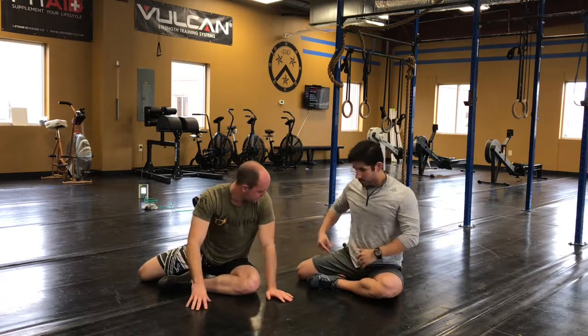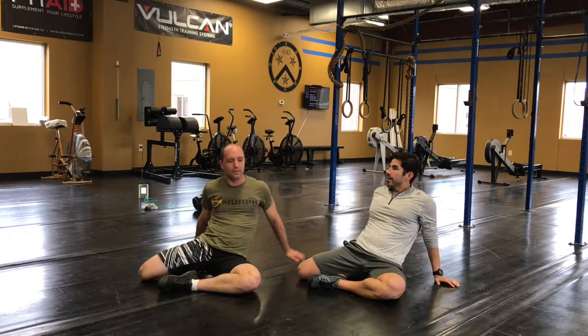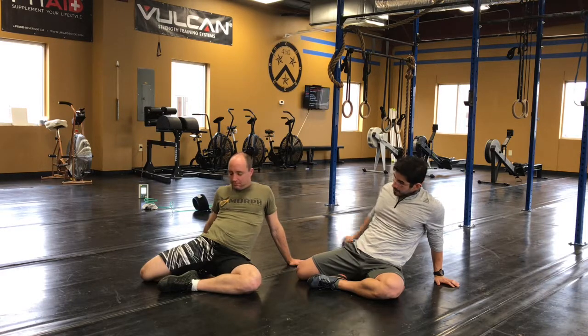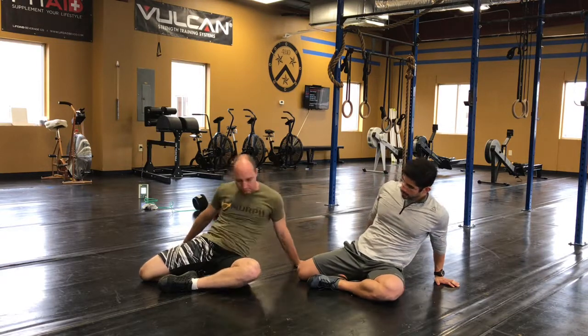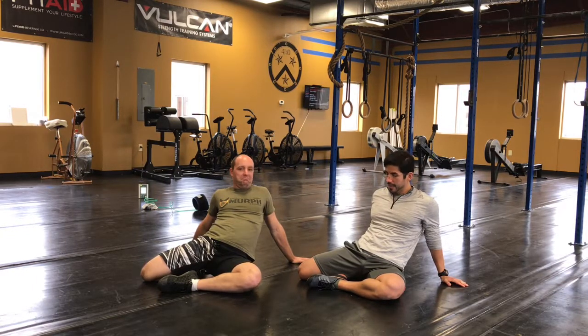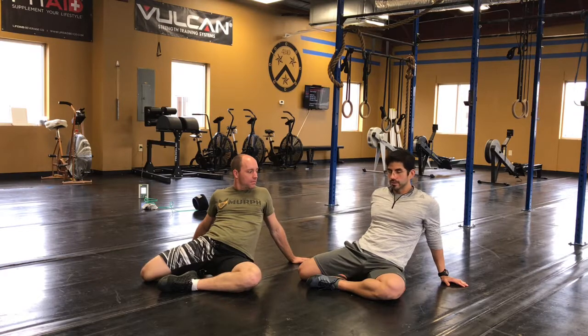Now if I want to work on the other leg, what I'm going to do is sit up tall and essentially just lean back, and you'll feel that open up into the groin. If I shift myself over the leg it'll load more; shift myself off the leg, it'll load less. So this is one of those where you can just kind of hang back and chat with your buddy. But once I finish this, I'm going to do some active stuff to make sure that what I just worked at, I'm able to hold on to it.